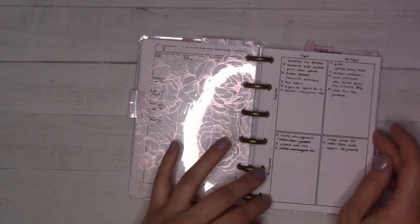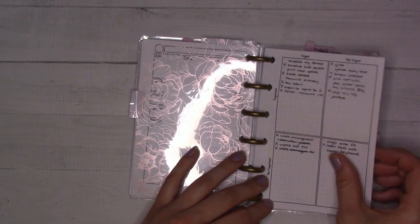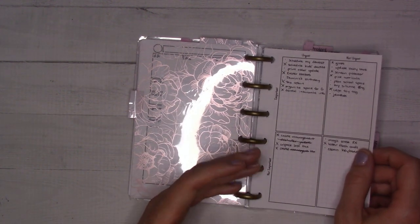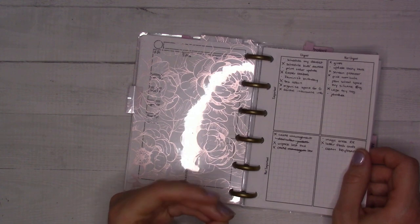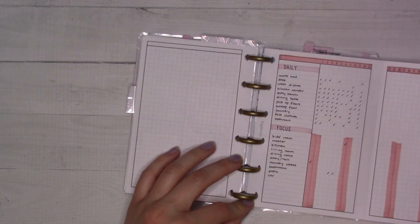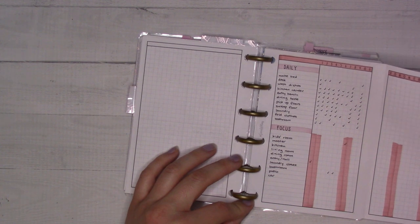This tab is for home maintenance and cleaning. It's a list of upcoming projects and I need to do another brain dump to figure out what the most important things are and assign them as my main focus for the week.